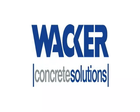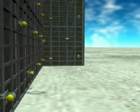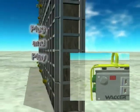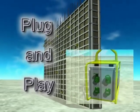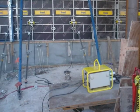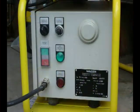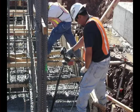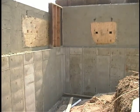Wacker Concrete Solutions, a world leader in the concrete industry for 70 years, introduces the revolutionary new plug-and-play system. Economical yet highly versatile, the Wacker plug-and-play system of clamp-on electric external vibrators and variable frequency inverters, along with a new generation of internal vibrators, offers new levels of quality and efficiency when finishing concrete on the job site.